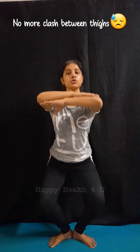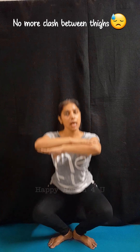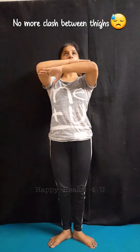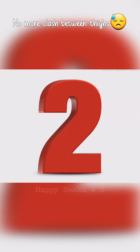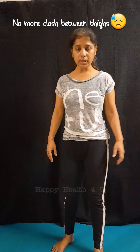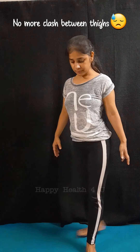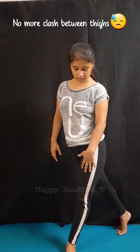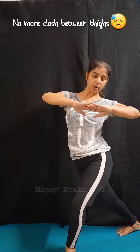You will try to bend and then raise up. I'm going to perform for 60 seconds — try to make your upper body stable like this. The leg will be placed in the same way, and the leg will be bent the same way.